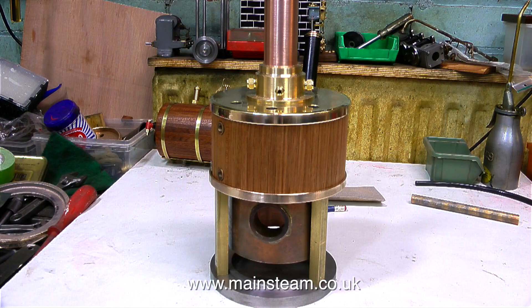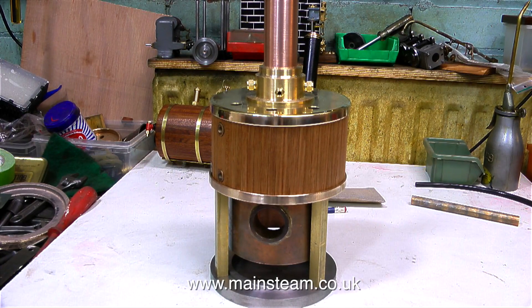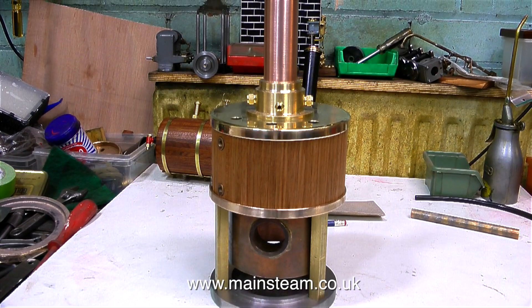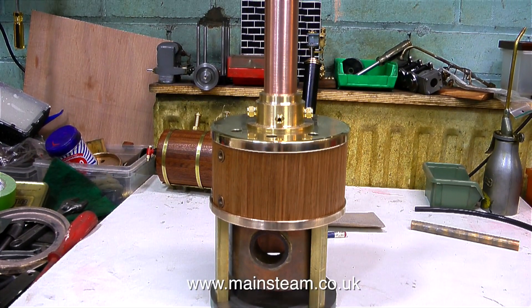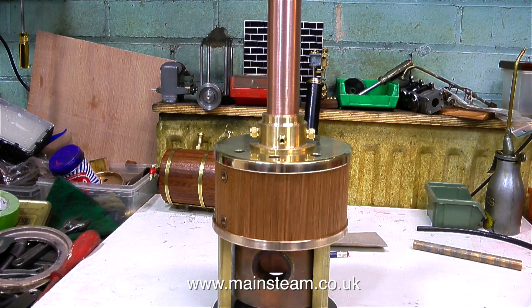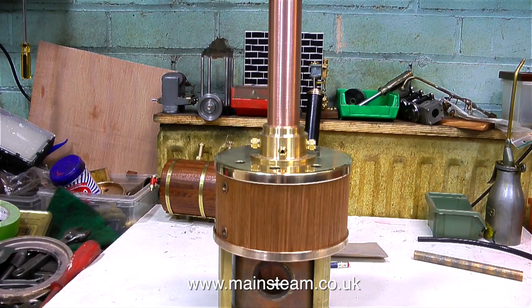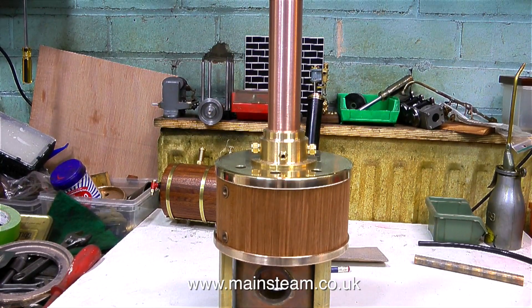So I've assembled the boiler very roughly — the columns are not turned, and the bottom part of the boiler is not finished yet. The copper tube chimney is now in place; it just needs a nice brass cap at the top. I'm not sure what I'm going to do with the lower part of this boiler yet — I may end up cladding it in mahogany like the top part. I'll give it some thought as the job progresses.